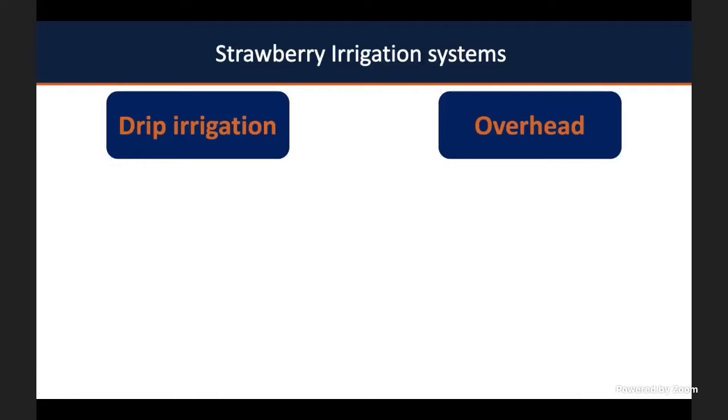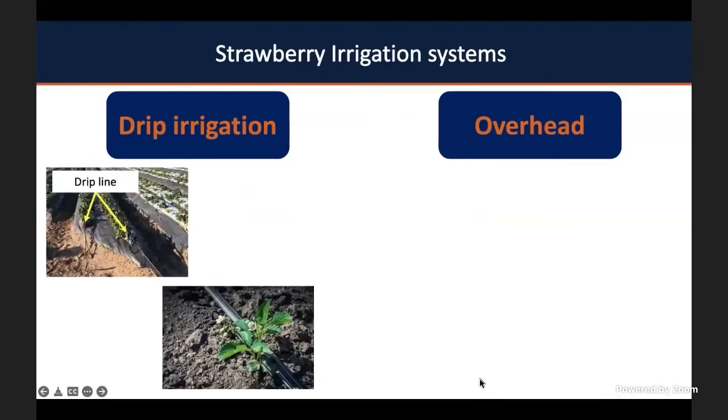However, you can also see fields of strawberries with overhead irrigation. That overhead irrigation is often used for frost protection. As you can see in the following pictures, you can have a drip line per single plant, or sometimes a drip line per two plants. It depends on how you're working on your farm. Sometimes you can save money by laying one drip line per bed, or you can lay two drip lines per bed.